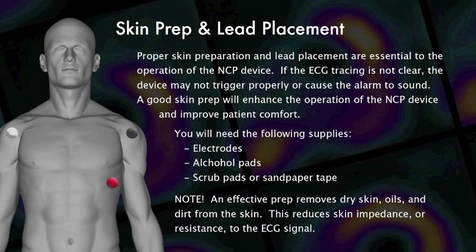Proper skin preparation and lead placement are essential to the operation of the NCP device. If the ECG tracing is not clear, the device may not trigger properly or cause the alarm to sound. A good skin prep will enhance the operation of the NCP device and improve patient comfort.